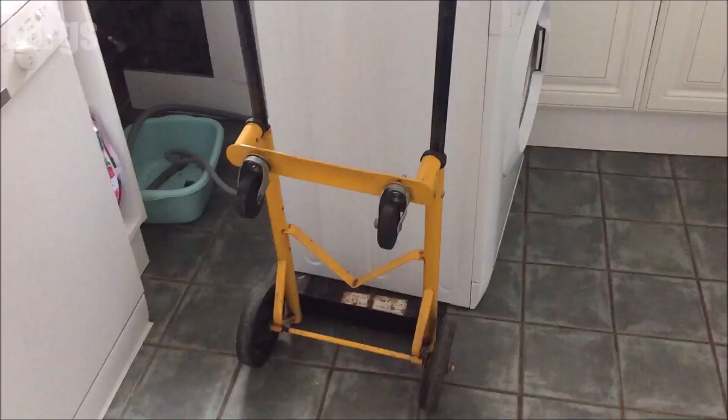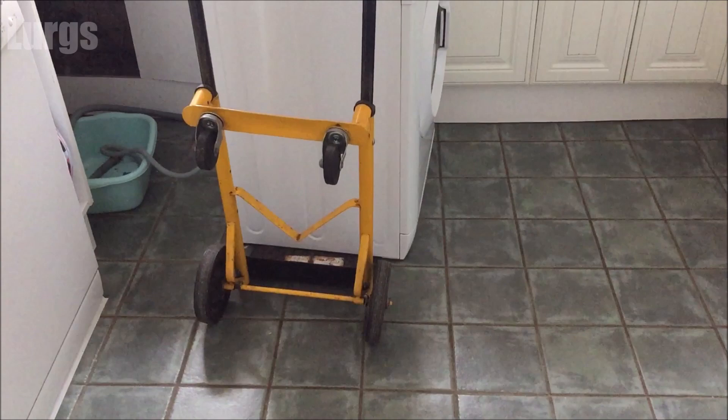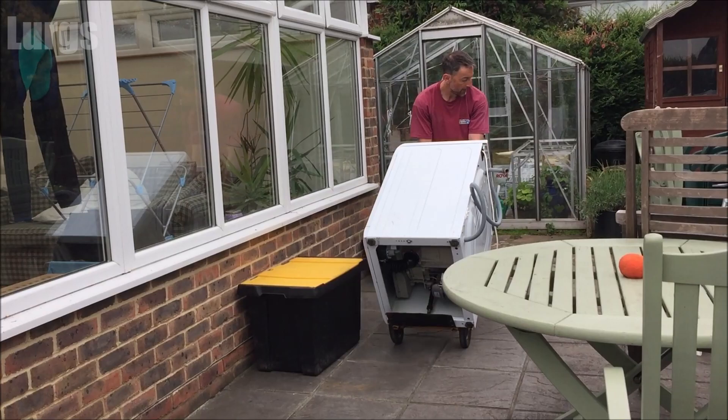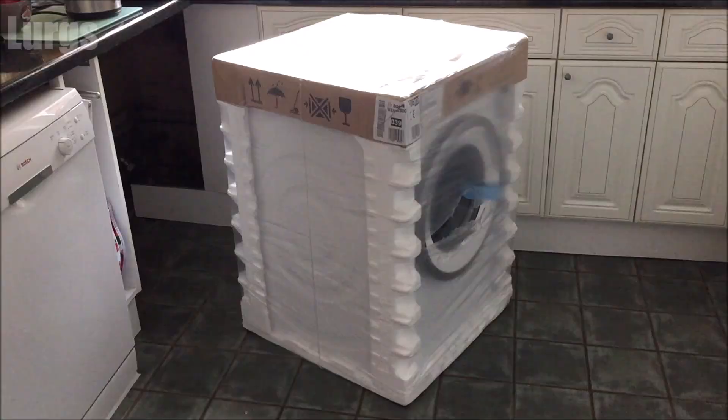Next, just unplug it from the power socket wherever yours is located. Now this washing machine is ready to go to the local recycling depot. And here is our brand new Bosch washing machine which I'm just about to unpack.